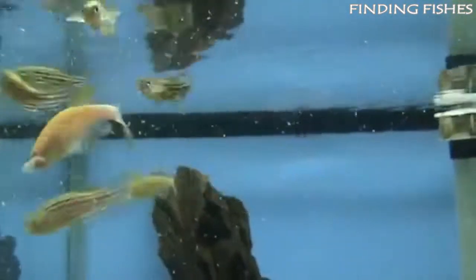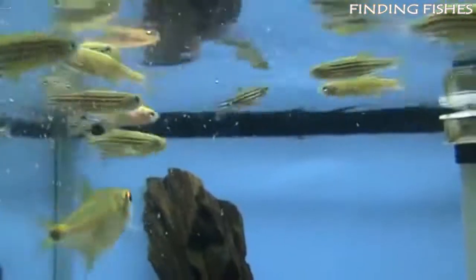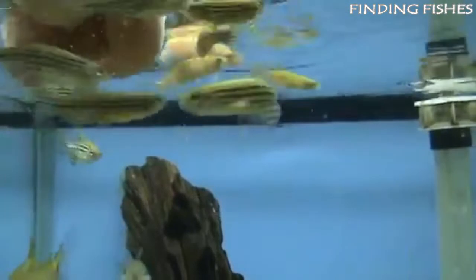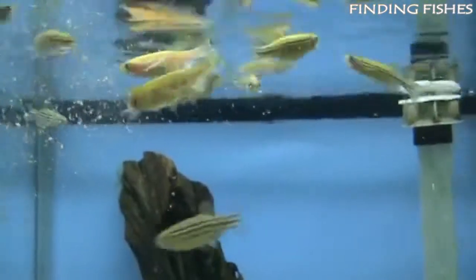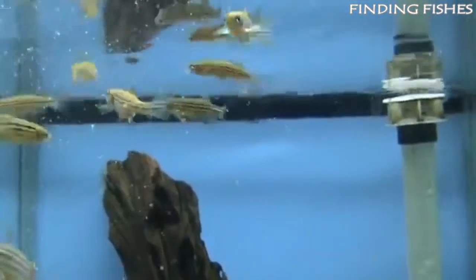These fish are native to bodies of water throughout India and Bangladesh. Quite peaceful by nature, zebra danios are the quintessential community fish. In fact, many aquarists use them as dither fish to promote more social behaviors out of other fish. They can be found in lots of different color variations, and as a shoaling species, they add diversity and animation to your tank.